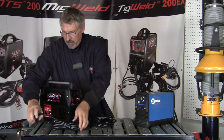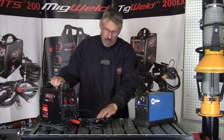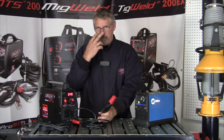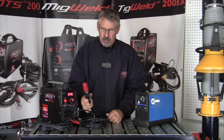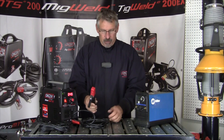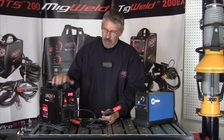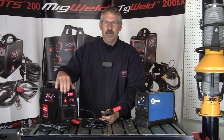Now if I ground my clamp and turn the machine on — provided I have the right safety equipment: my gloves, safety glasses, welding hood — this is a hot lead right now. If I had a plate on the metal here, I could be welding. That's how fast you can set these machines up and how easy they are to work with.